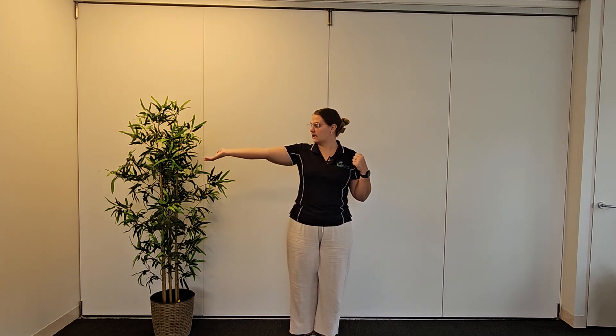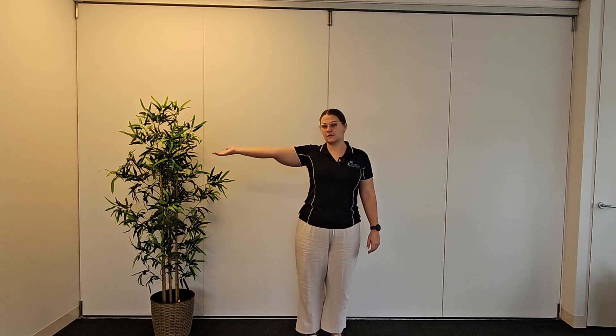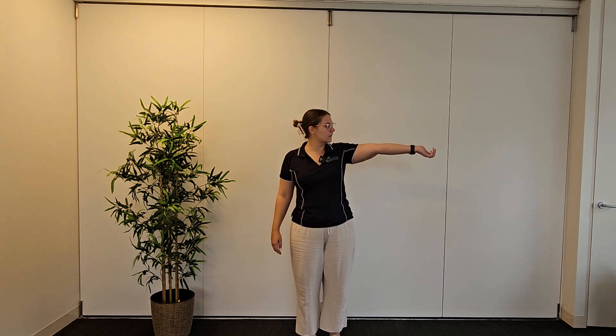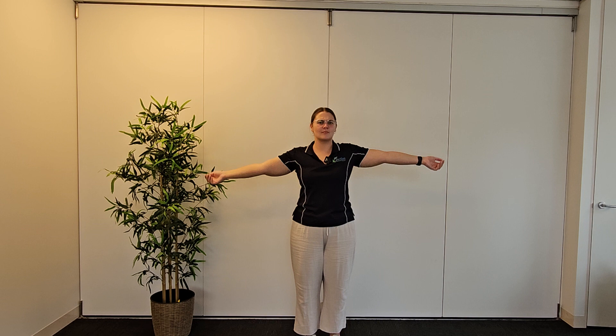Then we've got the elbows. Lock one elbow out and see if it goes beyond straight. Then check the other side. I actually think one of them hyperextends and one doesn't for me, but I can't remember which one.